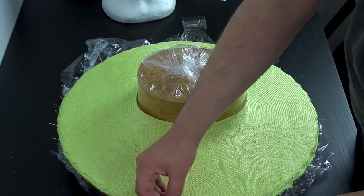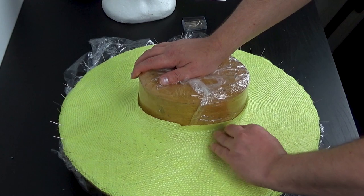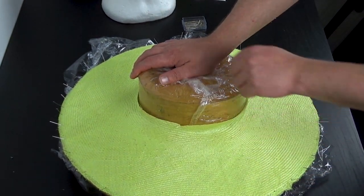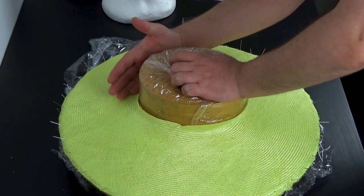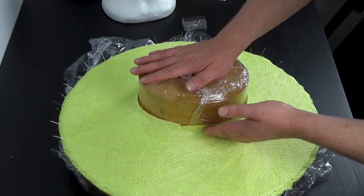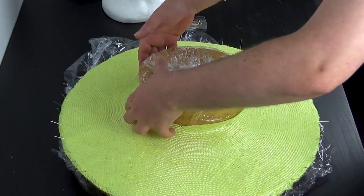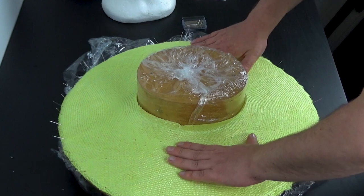What you want to do, without moving your crown block, is start smoothing the straw against the crown block. I'm not using any water at the moment, I'm not using any steam — I'm literally just using my hands to start smoothing it into the crown.